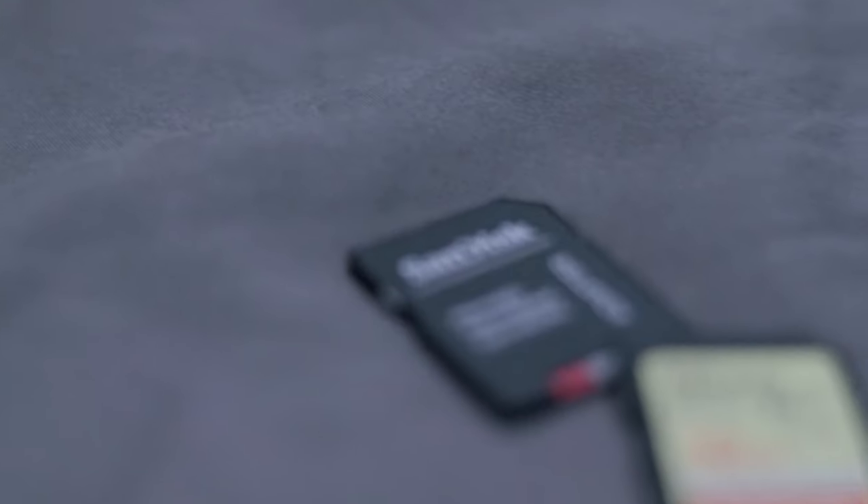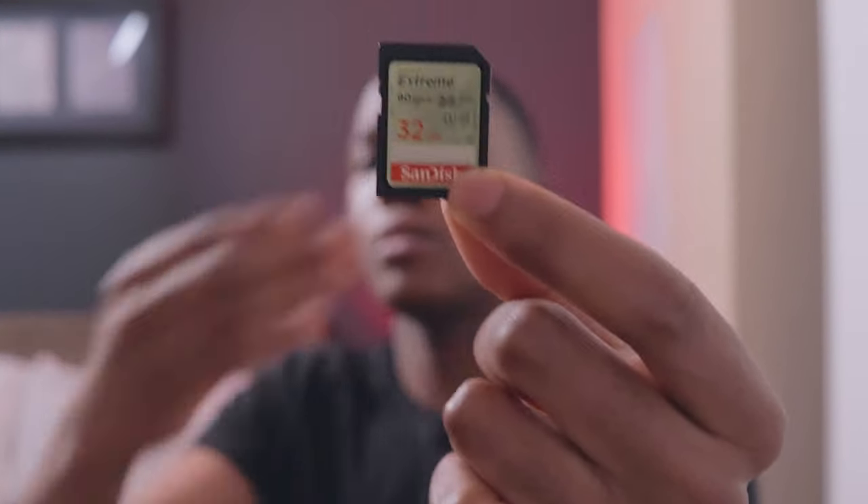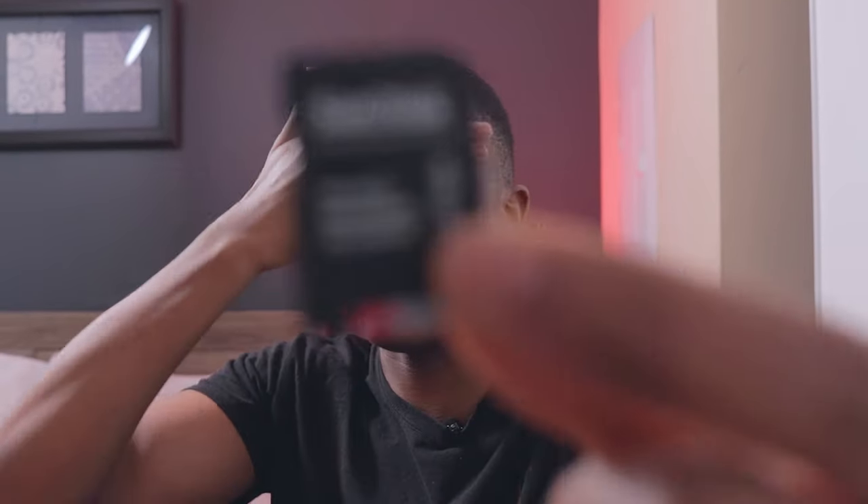Another thing we have in here, of course, is SD cards — got to have the SD cards. I keep them in this compartment with the batteries. One of them is 32 gigabytes, the other one is 64. This one is actually not for my camera — it's more so for the podcast where we record audio. I have an 8 gigabyte and a 128 gigabyte, which is what I'm using right now, and that one really doesn't run out on me.